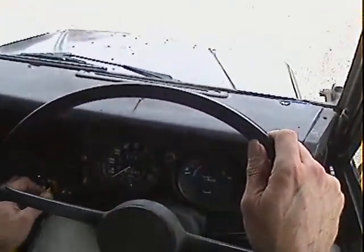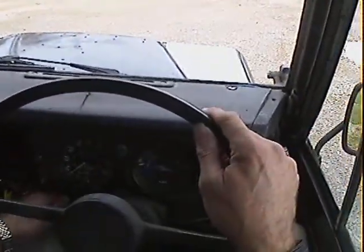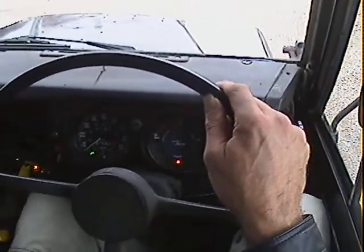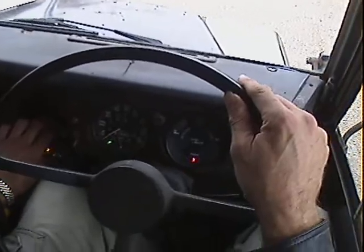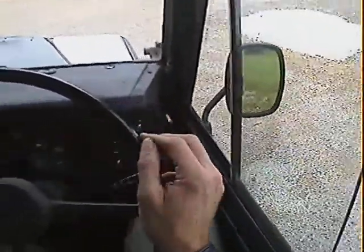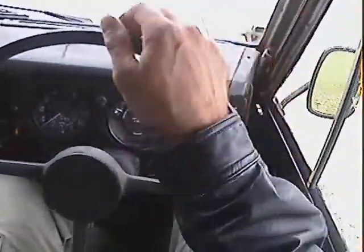Let's take this Land Rover Series 3 88-inch truck cab for a spin. The warning lights come up, got this fancy ignition switch here. It starts beautifully. A little bit of smoke on start-up, but no more than you'd expect — just a little puff of smoke. Let's close the driver's door properly and off we go.